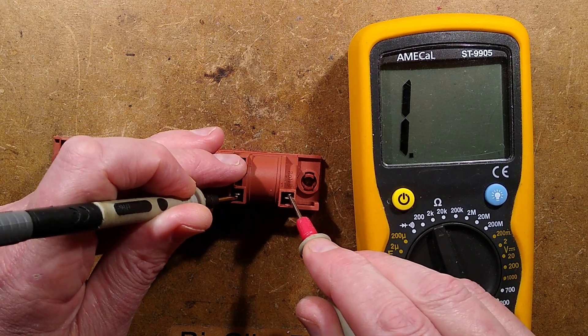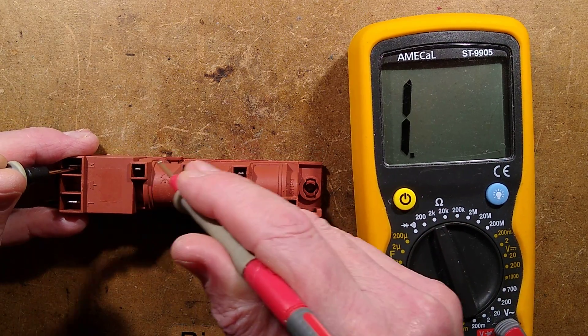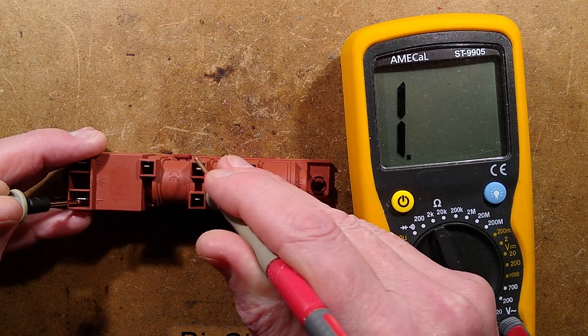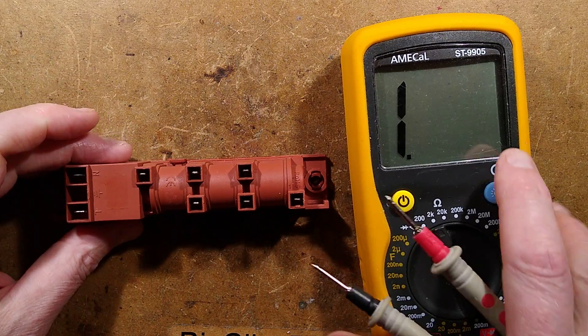Any continuity between here? Nope. It is diagonal connections. Any reference between any of these to the mains side? No. So roughly 800 ohms per coil.